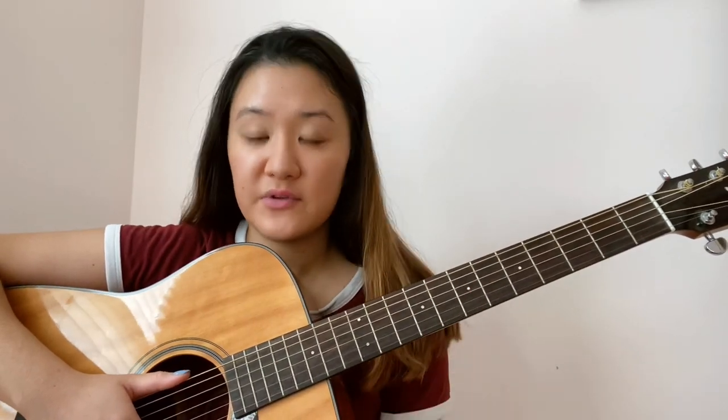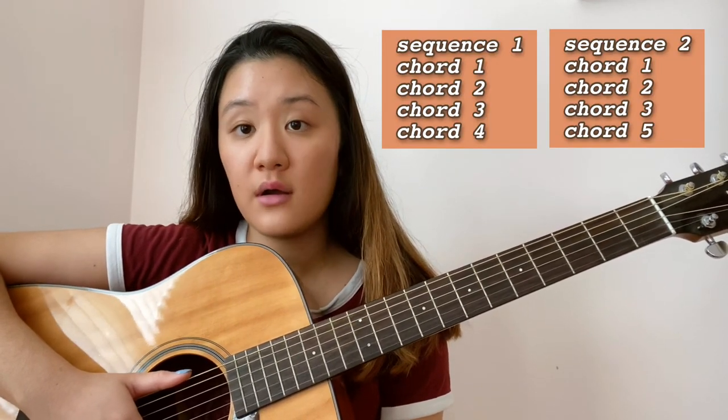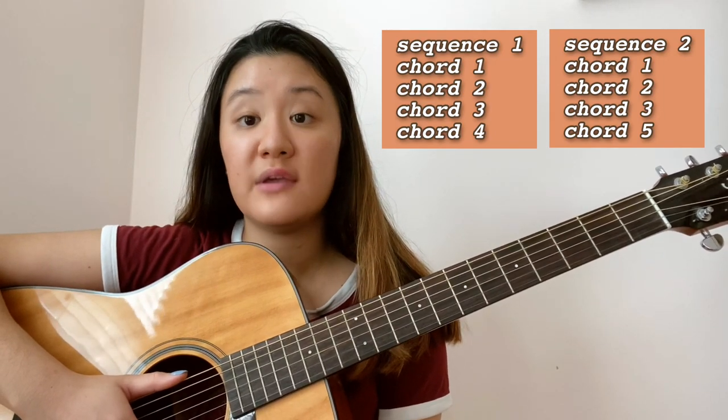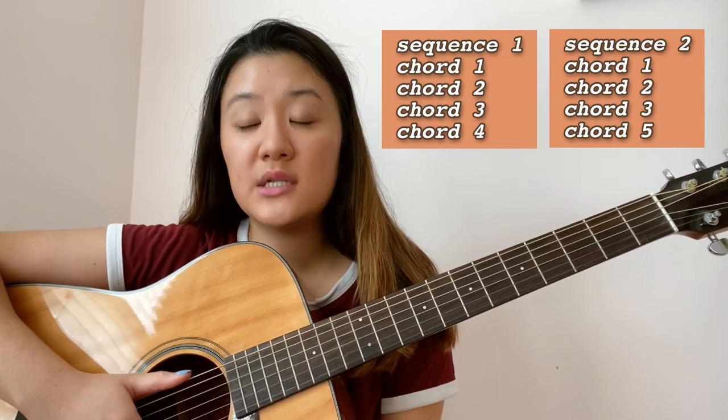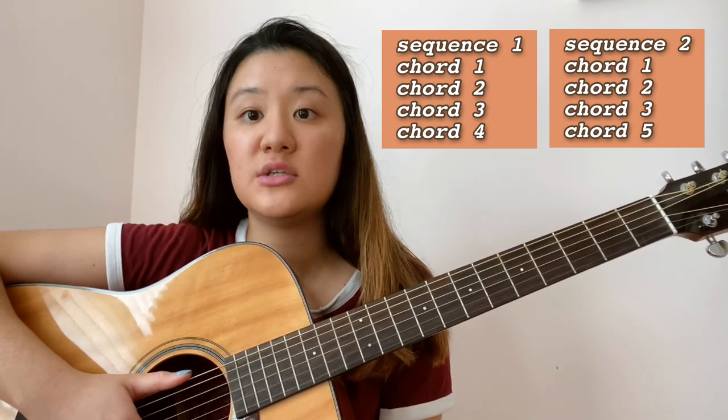For this song we're only going to need to learn two chord sequences with five chords total. The first sequence includes chords one, two, three, and four, and the second sequence includes chords one, two, three, and five. Chords one through three are used in both sequences — at the end of each sequence you just change the last chord. These two chord sequences are used throughout the whole song.